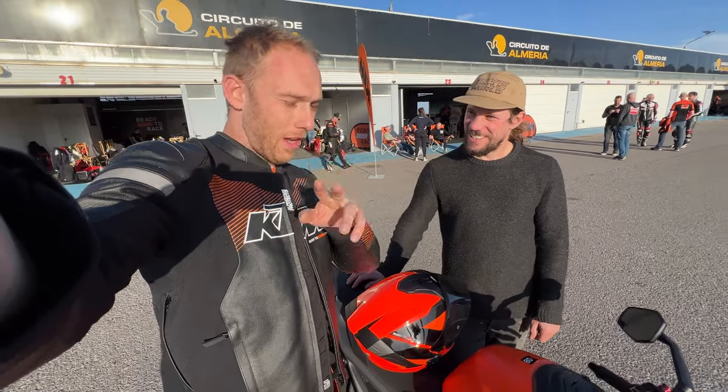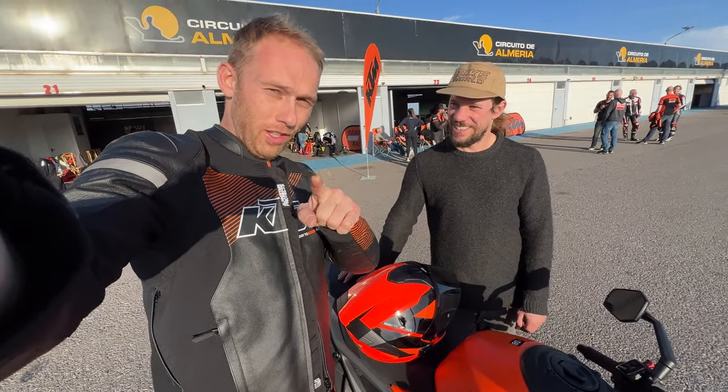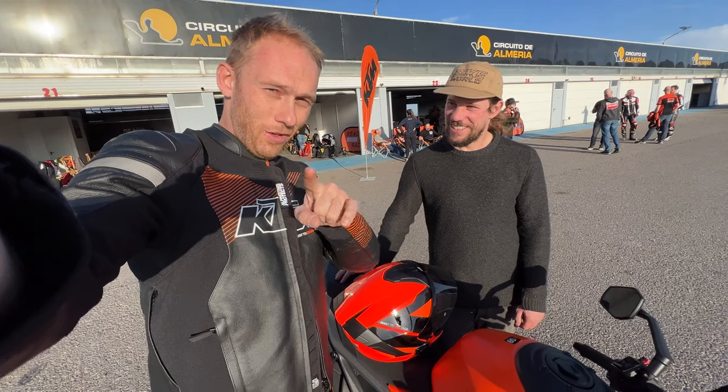Thank you Chris for sharing your thoughts. And if you thought I was gonna end this vlog without any wheelies or stoppies, you're wrong — enjoy them. Thanks for watching, see you next time. Until then, rock on!